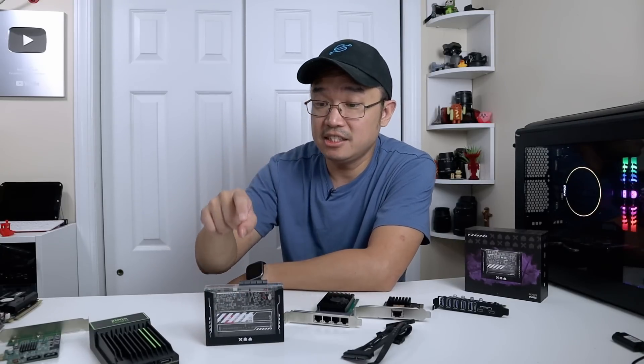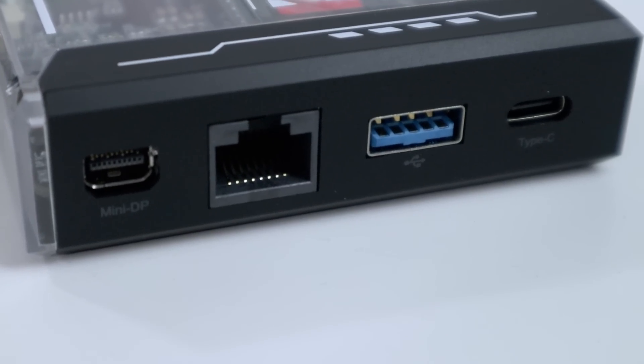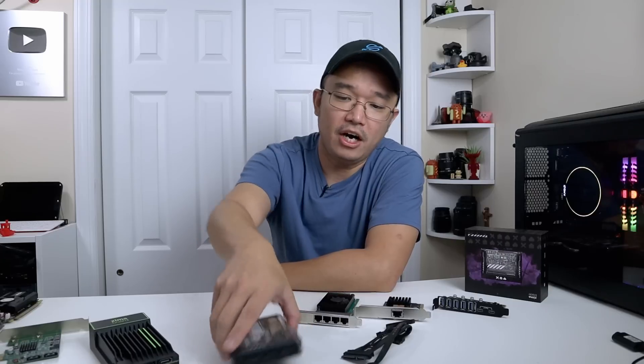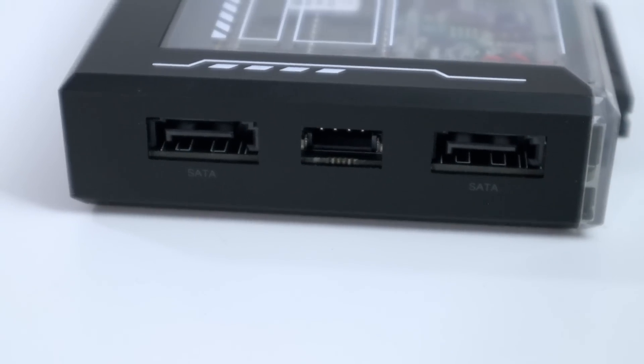As far as the hardware goes, it still retains the PCIe expansion port right on top. On the front you have the USB-C which allows for power delivery using 12 volts, as well as USB and DisplayPort. Then you also have a USB 3, gigabit ethernet, and a DisplayPort output.